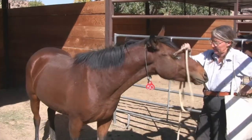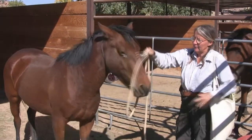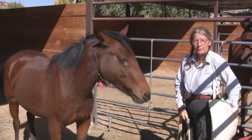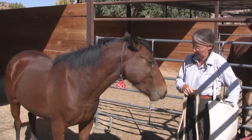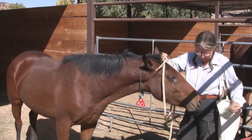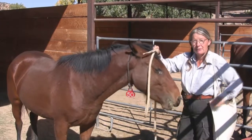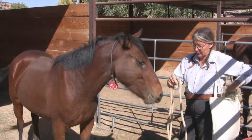When I can do that pretty consistently, then we're ready for the next step, which is to build some duration. To build duration, I'm going to start a countdown backwards before I bridge. The bridge is the X part.